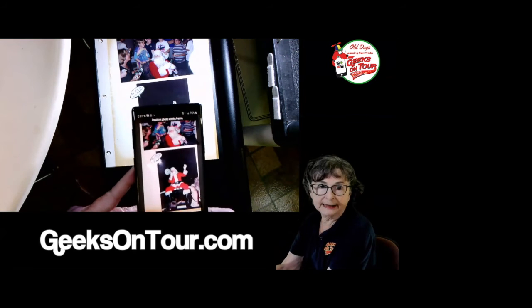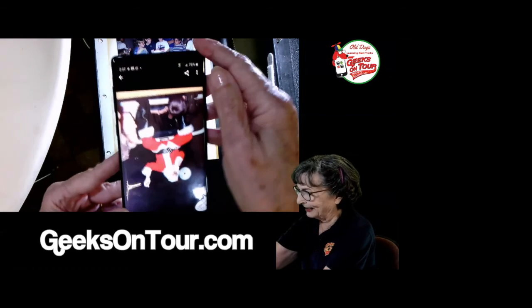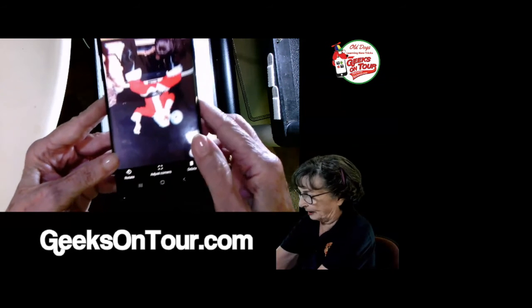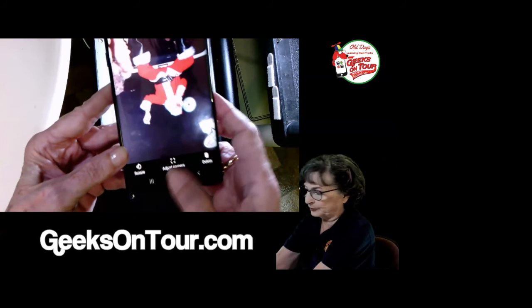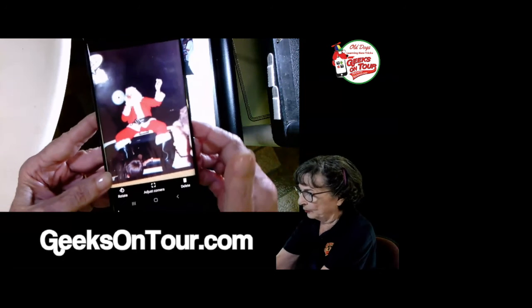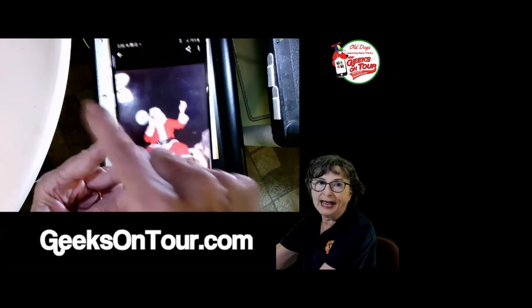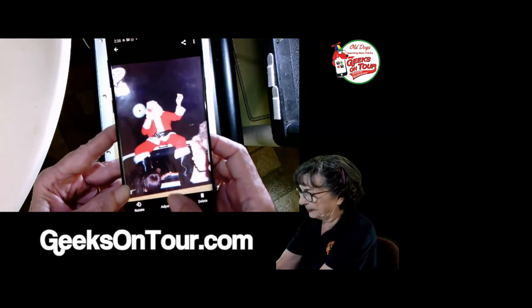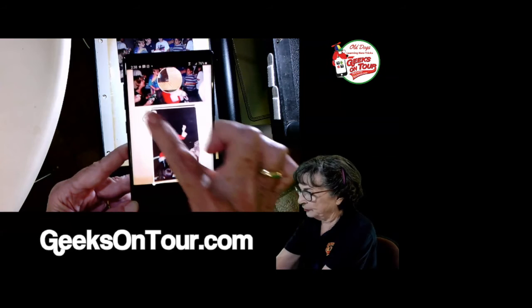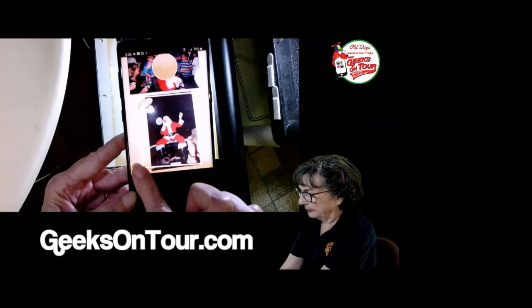I can look at it by tapping on this little button. It came upside down. Photo Scan understands that because of the way you're holding the phone it may sometimes be upside down, so there's a rotate option. It crops to the edges of the photo, but this particular photo had a sticker on it that I don't want cut off. So I tap on 'Adjust Corners' — you can adjust corners individually or grab an edge and drag the whole thing out. Done.